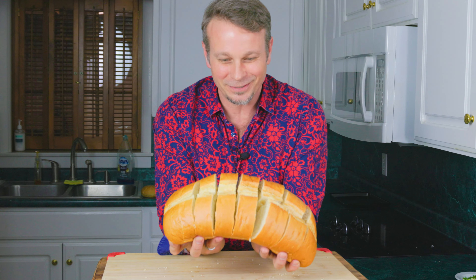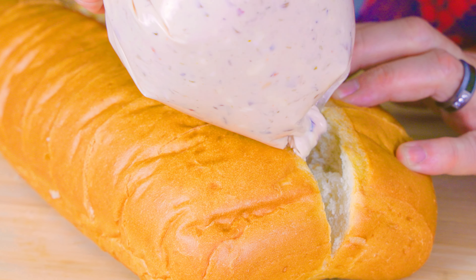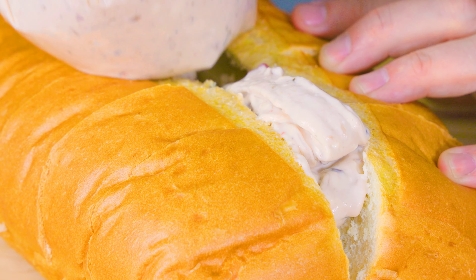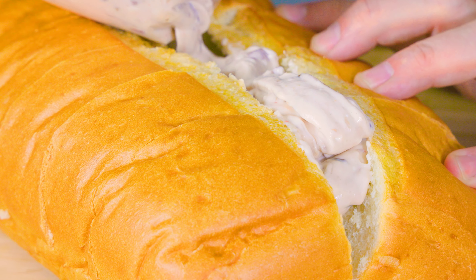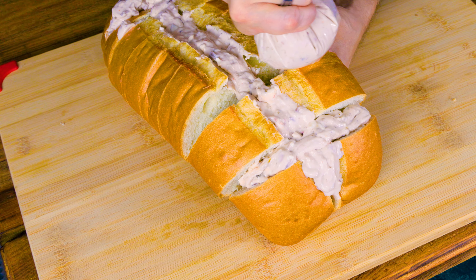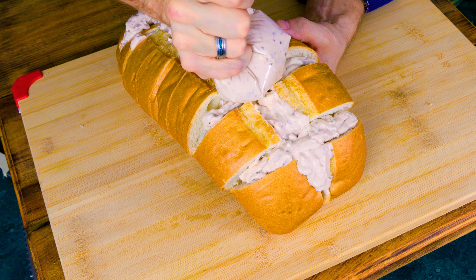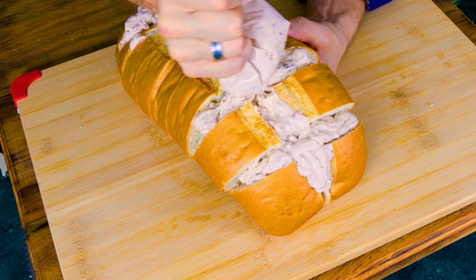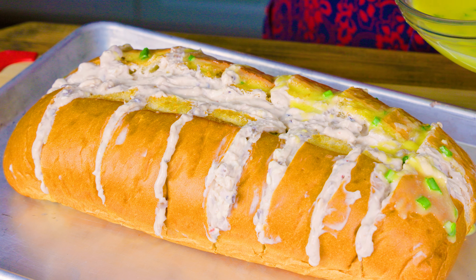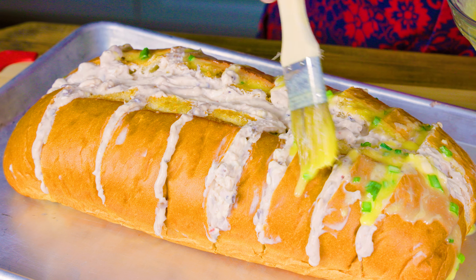Now we're going to pipe the filling right into this bread. You want to make sure it's thick — make it come out, you want it sticking out and oozing out the top. If you've got somebody to hold the bread open for you, great; if not, just take your time. The easiest way to do this is put your hand underneath the bread and push it up — that opens the bread without your hand getting in the way as you pump the cheese in. Now we're going to take our glaze and brush it over the top. I like to dab it on because it kind of stays on the top of the bread.